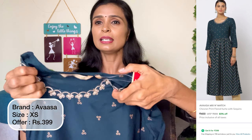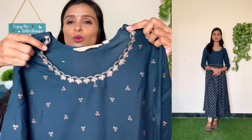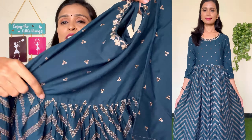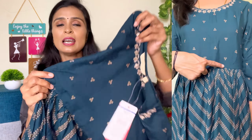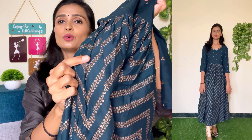This brand is Avasa brand. You can check the size. The neckline is a sweetheart neck. You can use the emerald design. The fabric color is full and well made. You can use the pleated stitching. This fabric is very flat and is a rayon material. It is very comfortable.